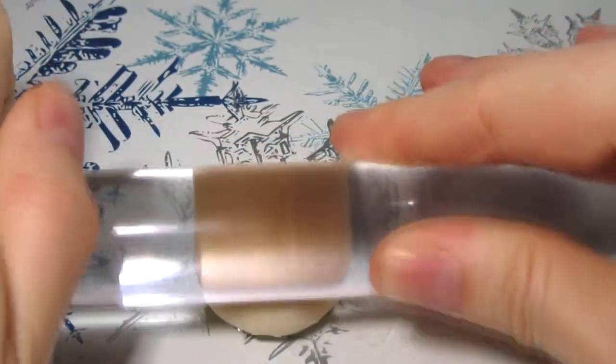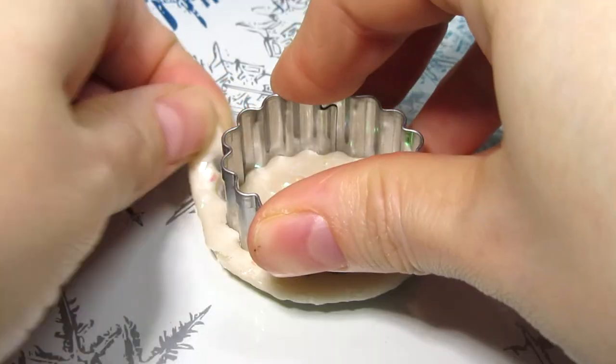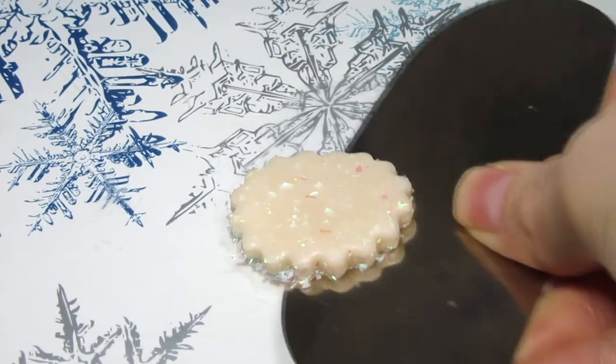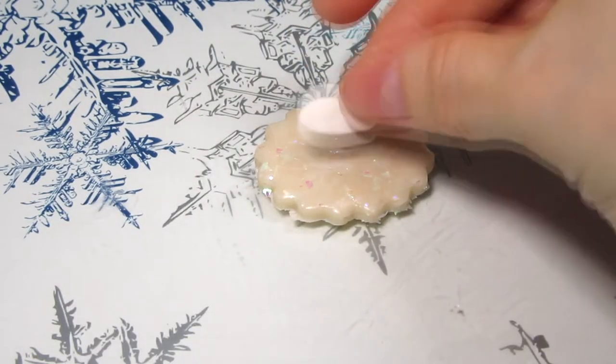You want to begin by rolling out your background color. I chose this fun opal. Cut out a shape for your ornament. I used this cookie cutter, but you can use a different one or cut one out freehand — it is up to you.